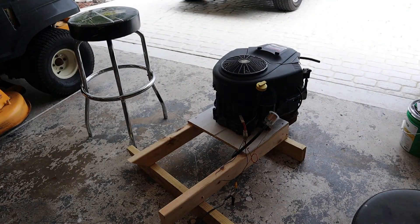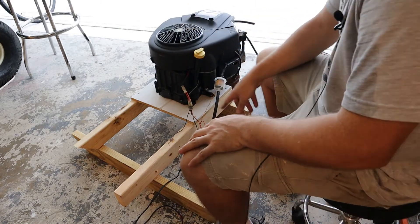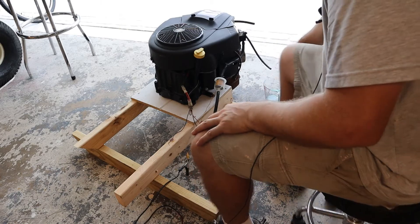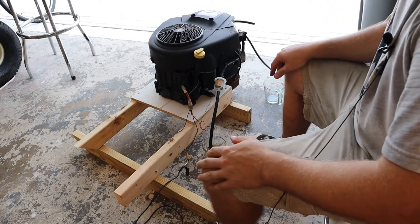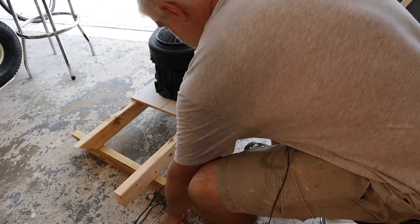I gotta put some gas in a little bowl here and just flush out that fuel pump, like I said earlier on. I got a fuel line in a little tub of gas, and I've got somewhere for the fuel to drain out. I've instructed all the innocent bystanders to stay back and remain quiet. Let's see what happens when we blip the starter.